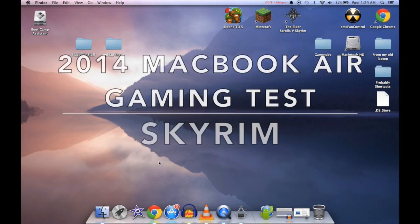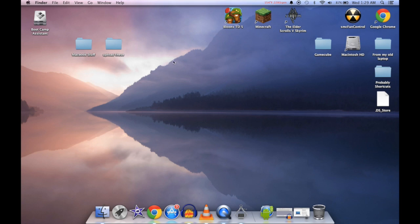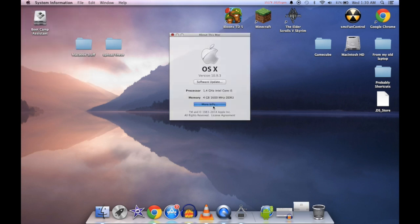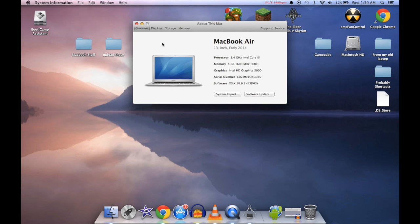What's up Mitten Squad, my name is Paul. Welcome to another MacBook Air gaming test. This is going to be Skyrim running on the MacBook Air. Going to 'About This Mac' to show you the exact MacBook Air I'm using: a 1.4 gigahertz Intel Core i5 with 4 gigs of RAM, Intel HD Graphics 5000, running OSX 10.9.3. This is the 13-inch 128 gig model from early 2014 — more like spring 2014, depending on how you look at the year.